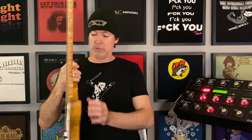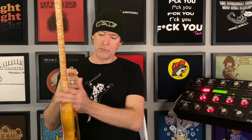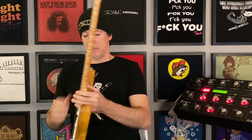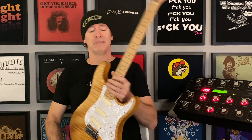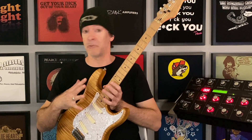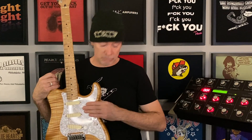It's got the contoured neck joint, and the guitar was $500 before I put the pickups in. They were an extra $350, but the guitar is kicking.